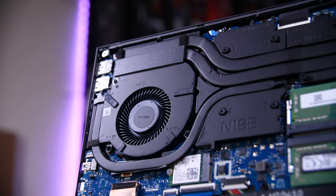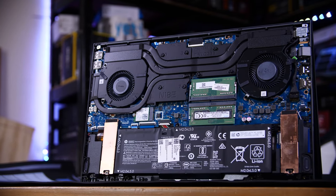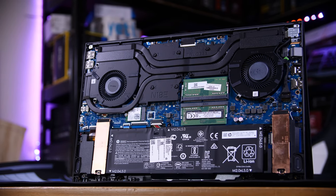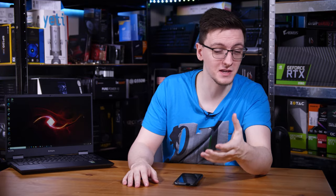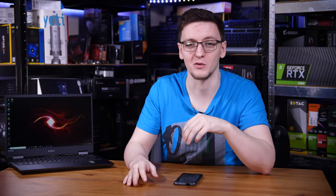It's incredibly thin, and despite that, if we take a look inside it has plenty of heat pipes, dual fans, plenty of ventilation, and heat sink material — all that good stuff. And despite the small size, Omen hasn't skipped out on the battery. It has up to 12 and a half hours of battery life depending on the model you get, which is incredibly impressive for both a gaming laptop and one that's this thin and light.